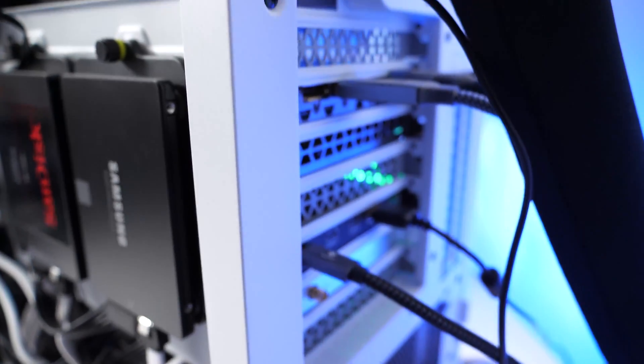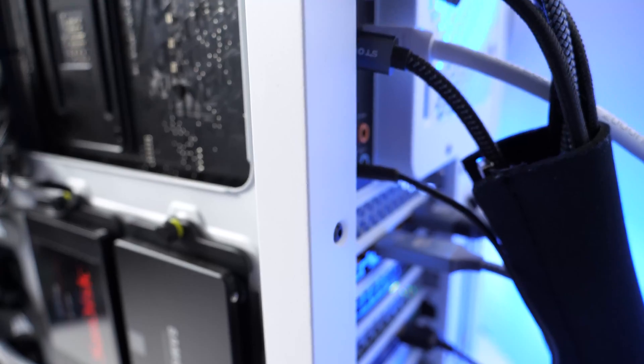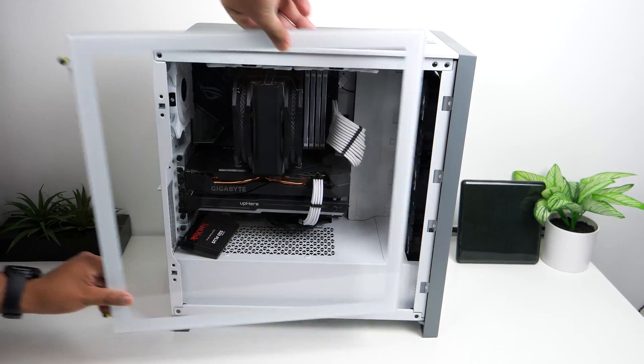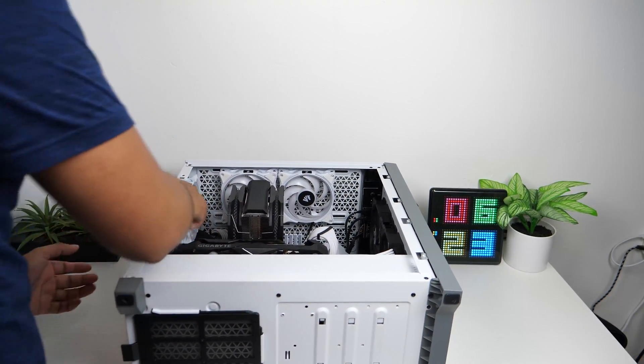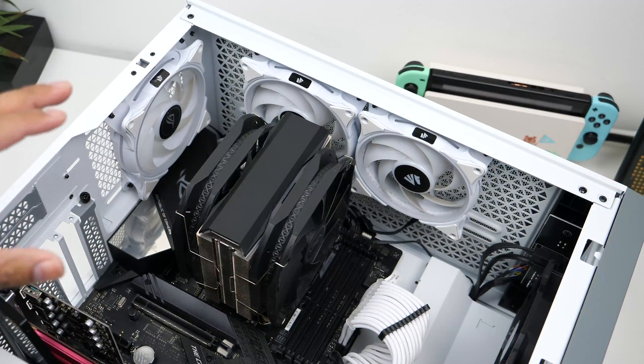After you verify compatibility, go ahead and power off your computer and disconnect all the cables from it. Remove the side panel and lay it down on its side. Now depending on the CPU cooler that you have, the removal process will be a little different.